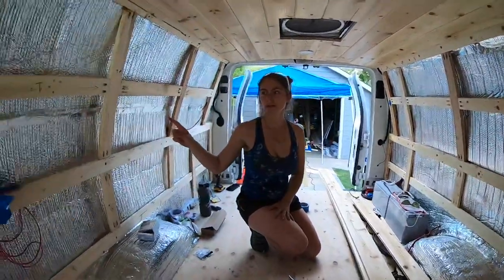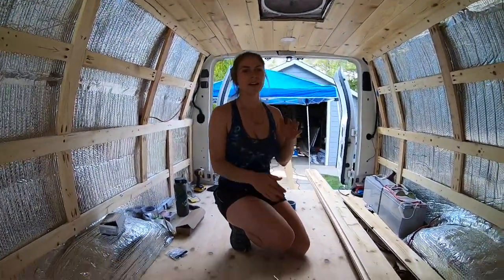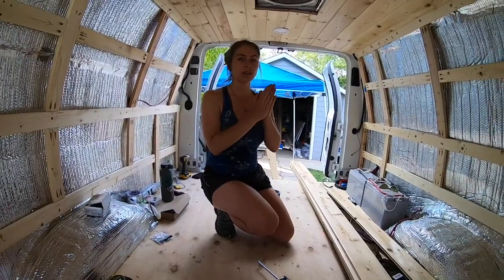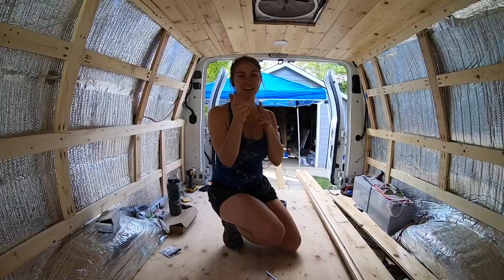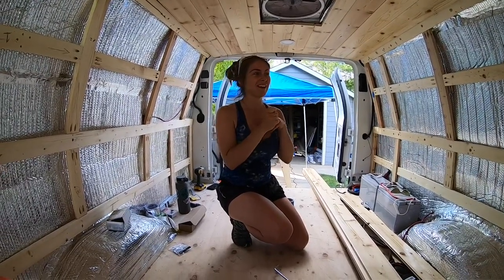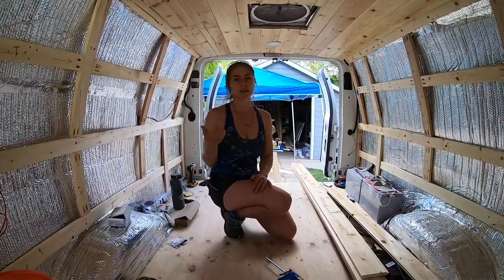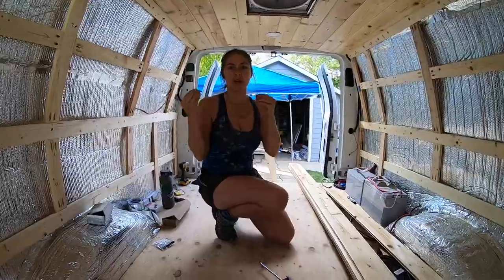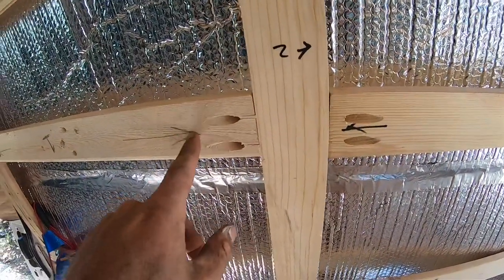We like to frame it out this way because in the past we had a Toyota Dolphin that was metal on wood and everything rotted out. We can pull up some footage of what ended up with that — we had to take the whole thing down. You never want to put wood directly on metal because it is going to condensate in there and you don't want it to rot out.